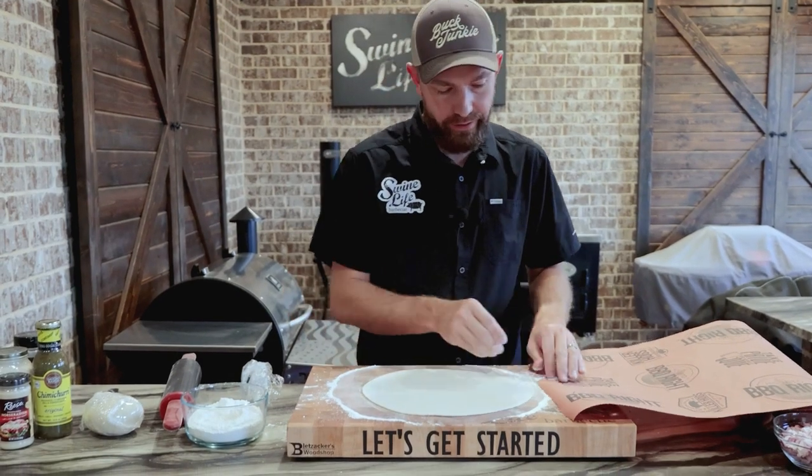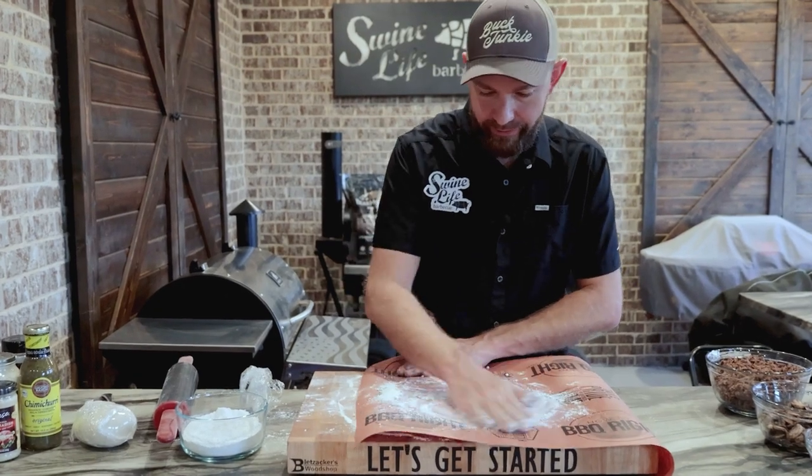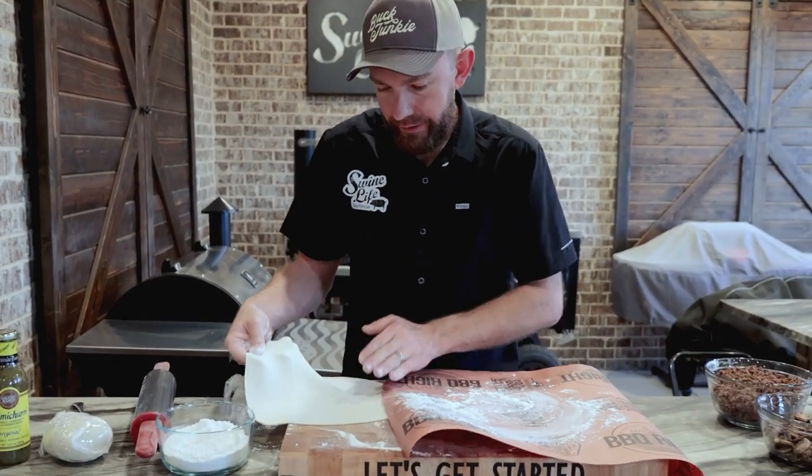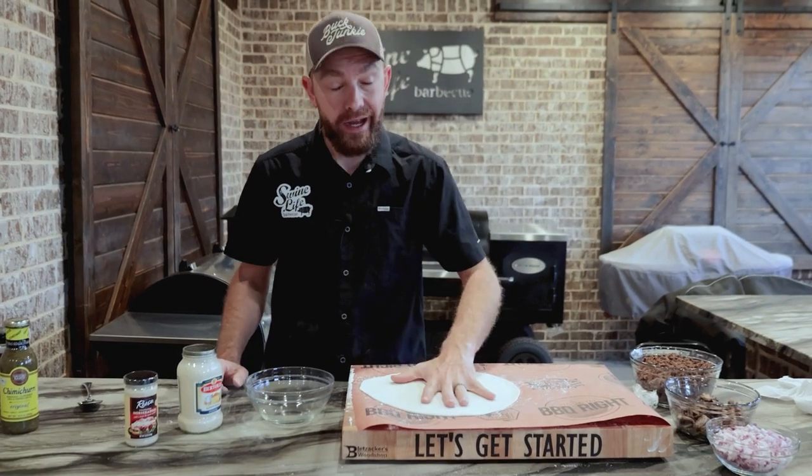One of the tricks we like to do is use butcher paper instead of a pizza stone or pizza pan. Same thing — get our flour on here, gently grab our dough. This allows you to move the pizza from the prep surface to your pellet grill.